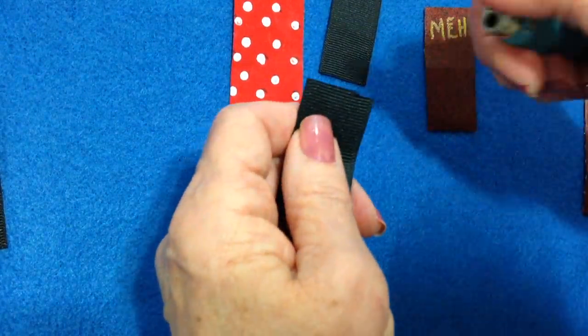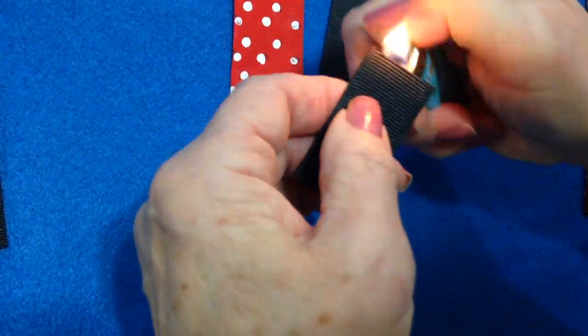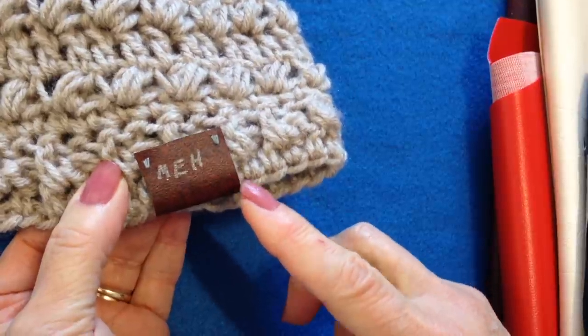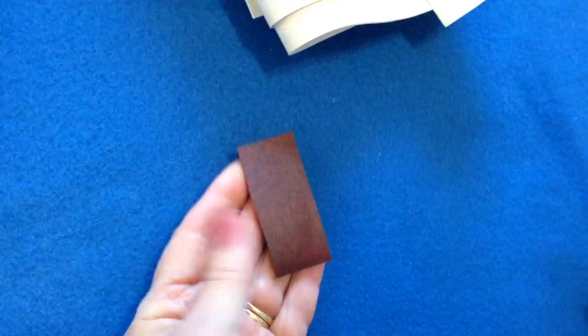These need to be sealed so they don't fray, and you're just going to do that with a lighter on both ends. Today I'm going to show you how to make them with leatherette, and it's very easy. You're simply going to cut a piece from your faux leather or your leather, whichever you're using, like that.